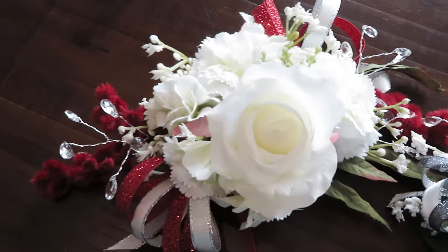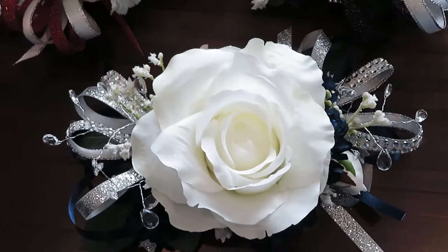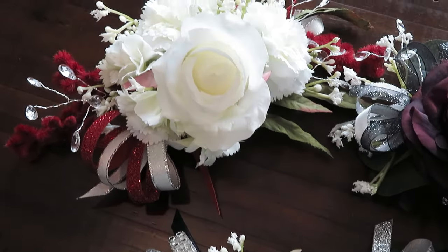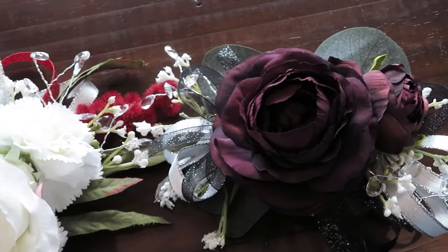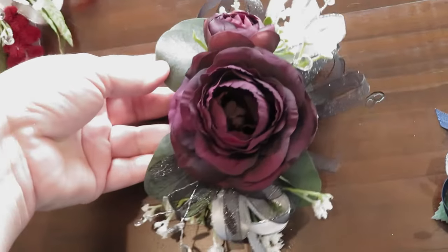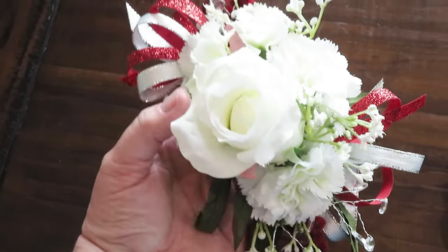Hi friends, it's Auntie Cuckoo. Today I'm going to show you how to make a very inexpensive corsage for your next event — whether it's prom, a wedding, homecoming, or any occasion. These can be so costly; in our area the cheapest you can find them are $20. I'm going to walk you through how to make these for under five dollars a piece in five easy steps that anyone can accomplish, whether you're looking for something simple and understated or a little more elaborate.